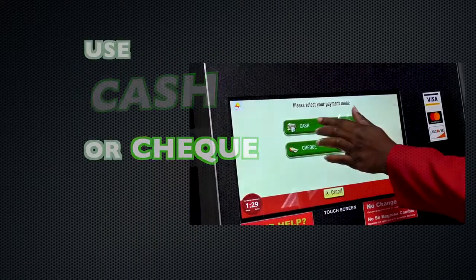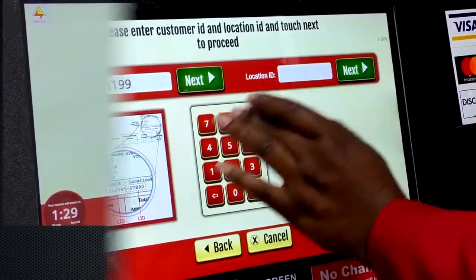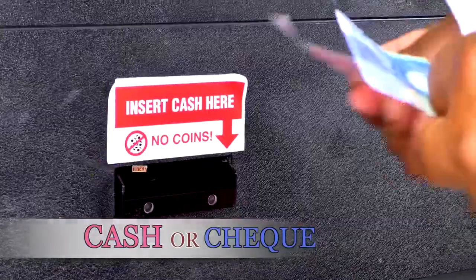Insert whether you will use cash or check. Insert your account number, which is located at the top right-hand corner of your bill. Insert your cash or check.